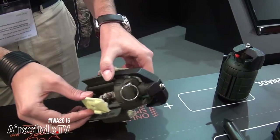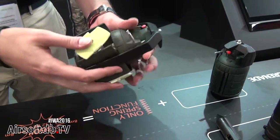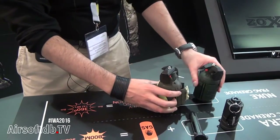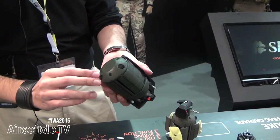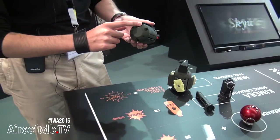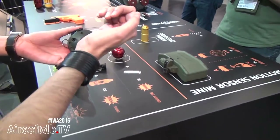As you can see here, you have 3 compartments with springs — 1, 2, and 3. You just need to close each compartment, and when you close it you will have the grenade ready. Then you just load the BBs inside — you have up to 132 BBs, 44 per compartment. You can load them with a fast loader.